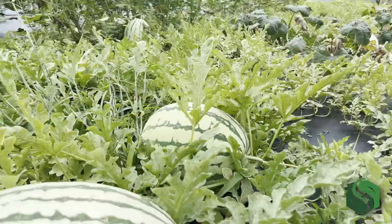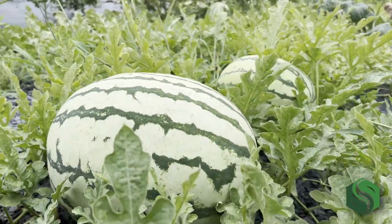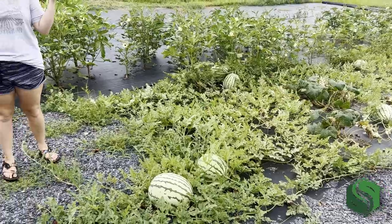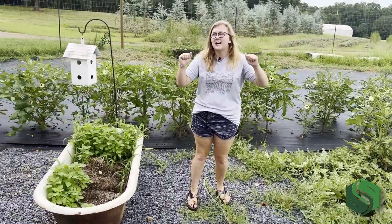But we'll show you the outfield before we talk about that. We have several varieties of cantaloupe and watermelon on this side, and then behind me is a couple of rows of okra that have done fantastic this summer.